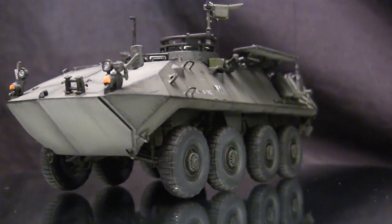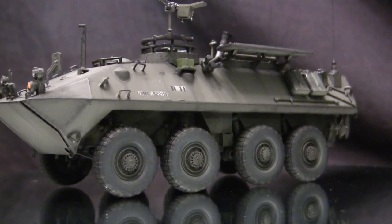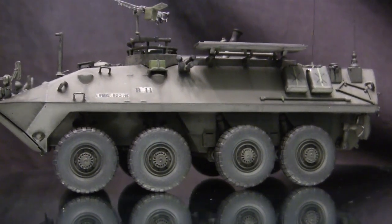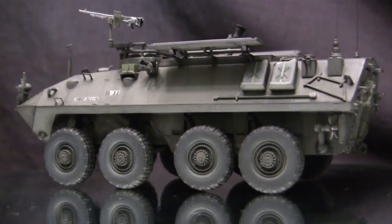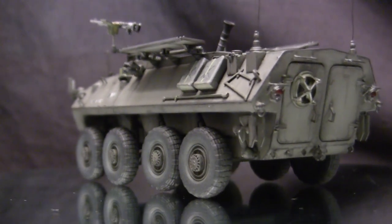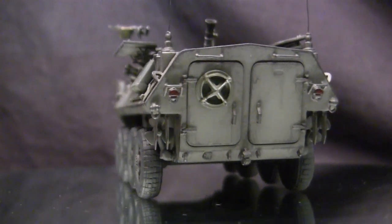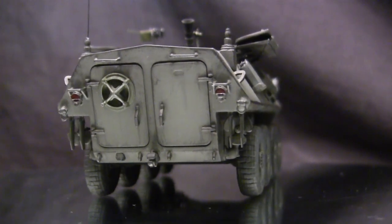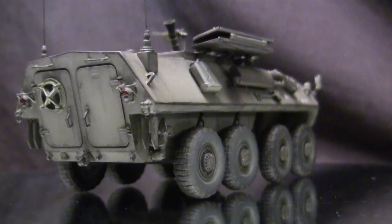About 50 of these mortar variants of the LAV-25 have been produced, and all appear to still be in service with the U.S. Marine Corps. The vehicles, along with the remainder of the LAV fleet, have been continuously upgraded over the years with more modern equipment and features. They are estimated to remain in service until the year 2035, at which point they will be phased out and a new vehicle will take their place.